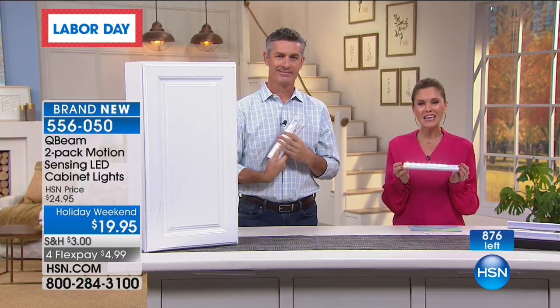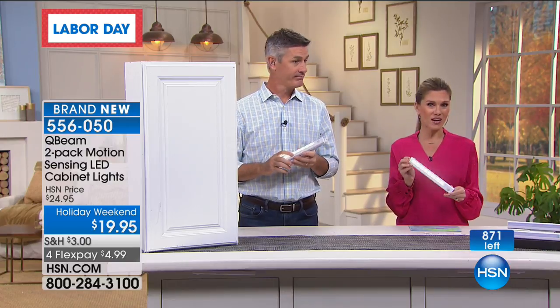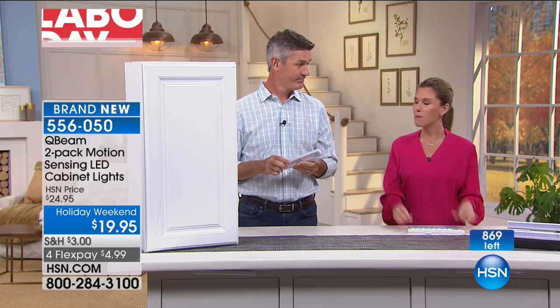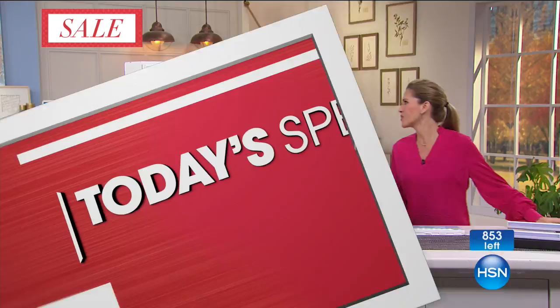Definitely don't wait. Get these home, try them. Maybe you get a couple sets. Maybe if you know anybody that just bought a new house, it'd be a great housewarming gift to let them apply their lighting wherever they want. All right, Peter, you're going to be back with me next hour — more QBeams but a completely different way to light it up. We're talking about lighting because Peter's going to light up our mornings this morning.